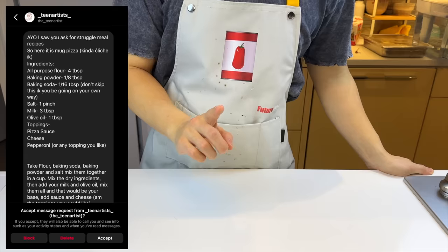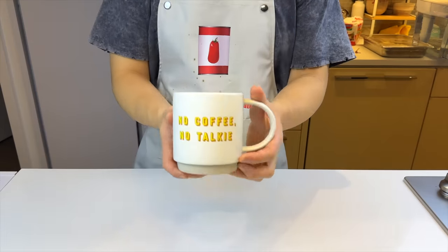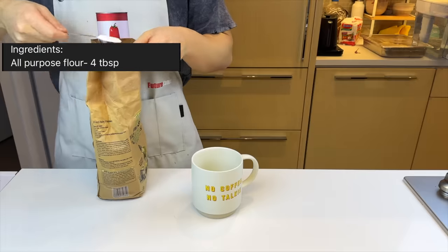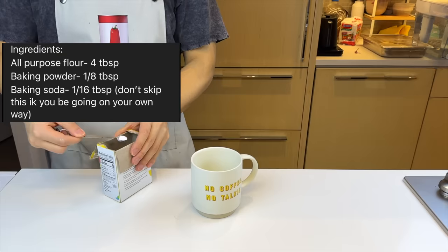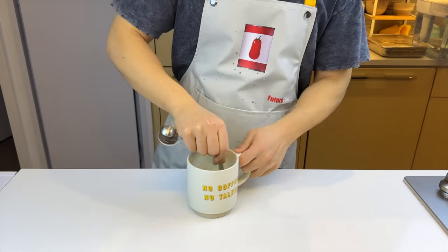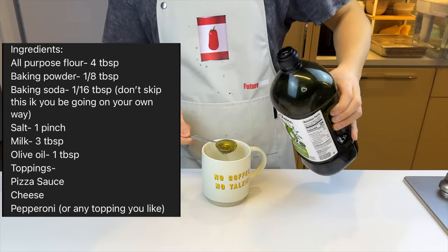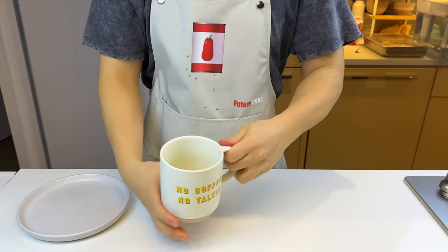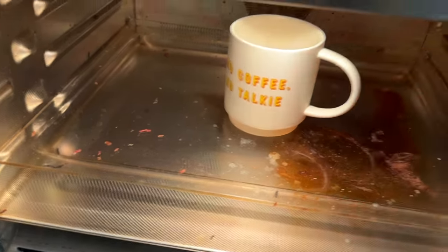First recipe is called Mug Pizza from Teen Artist. We're using my annoying roommate's mug that says 'no coffee, no talkie.' Four tablespoons of flour, an eighth of a teaspoon of baking powder, and a sixteenth teaspoon of baking soda. We'll also add some salt, mix all the white ingredients, then move on to the wet ingredients — just milk and some olive oil. Turn that into a paste, top it with whatever we like. We're gonna go with a lot of raclette. Finally, throw it into the microwave for a minute and a half.